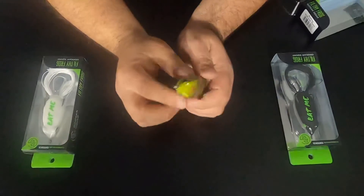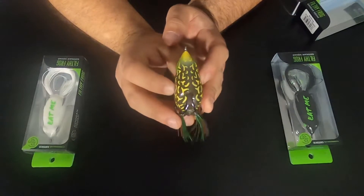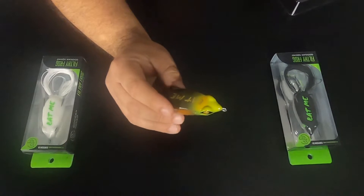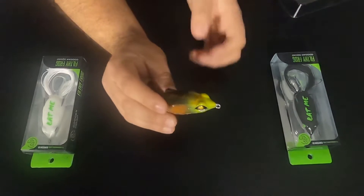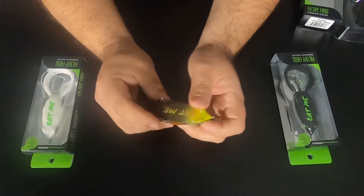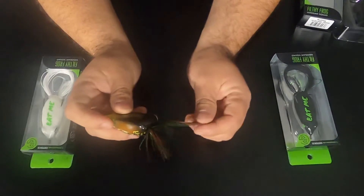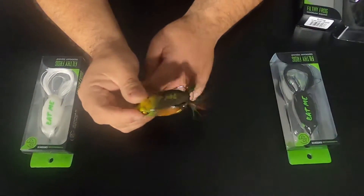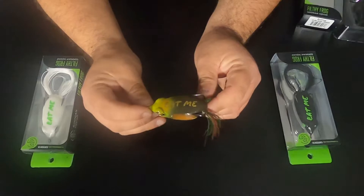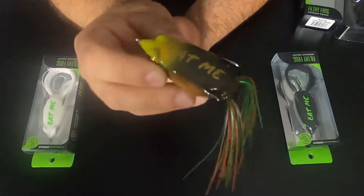That'll help your hookup percentage. Nice color on the bullfrog, nice coloring on the bottom, nice shape design — really narrow. This bait is 2 and a half inches long and the weight is 5/8 of an ounce, so that'll give you a ballpark size comparison. The color is really nice. The silicone skirt feels really good. They look like they come trimmed right out of the package — no trimming necessary, they got the right length. And they all say 'eat me' right at the top, which is pretty cool — never seen anybody do that.